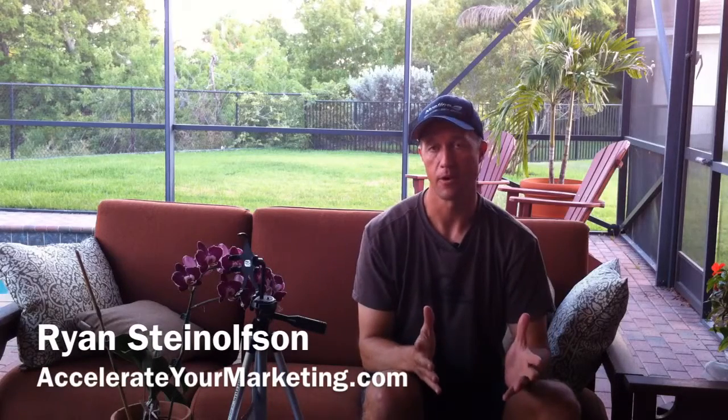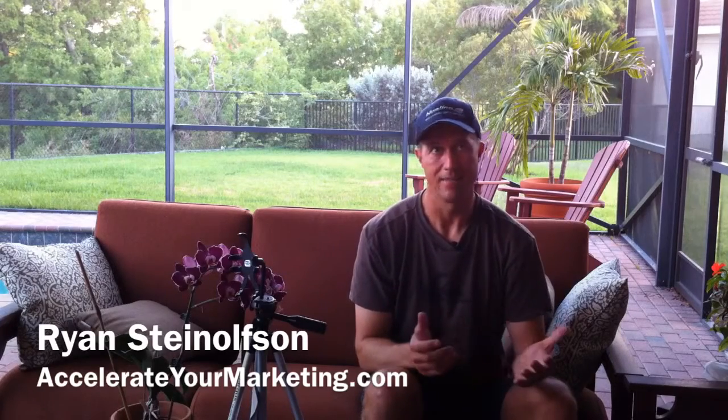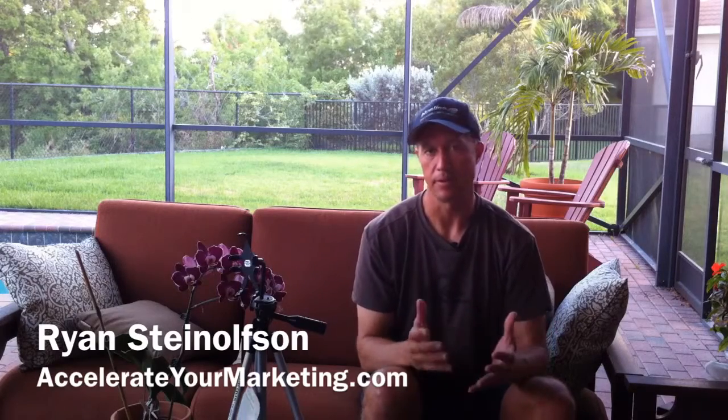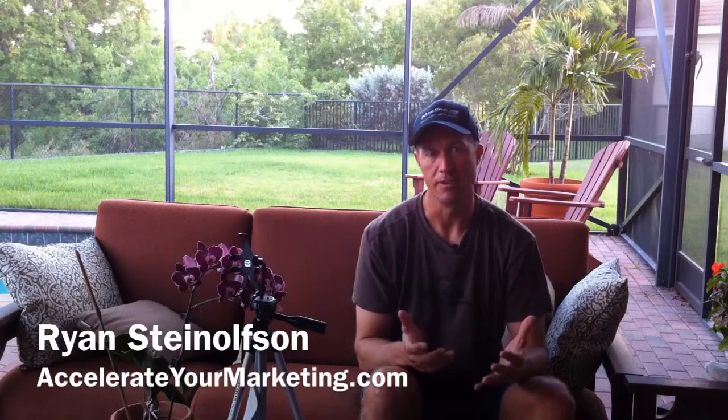Hi, Ryan Stileson here with Accelerate Marketing. Today I want to talk to you about something that is just amazing to me, because not even five or six months ago, I was having to use a separate camera for my higher quality video shots.